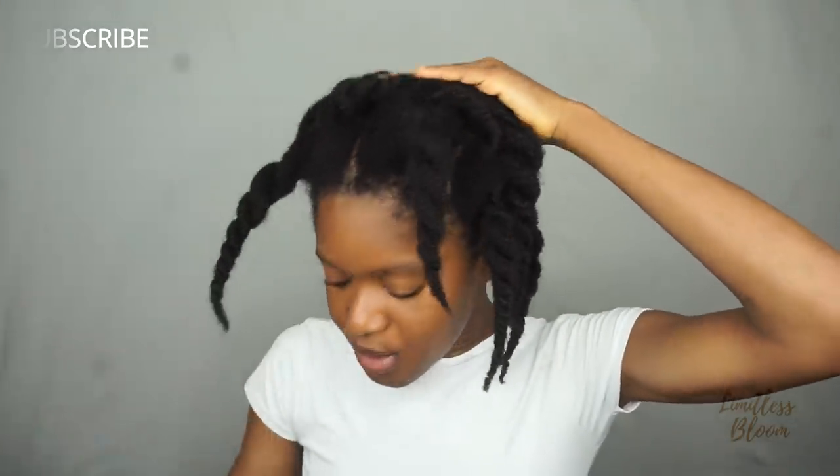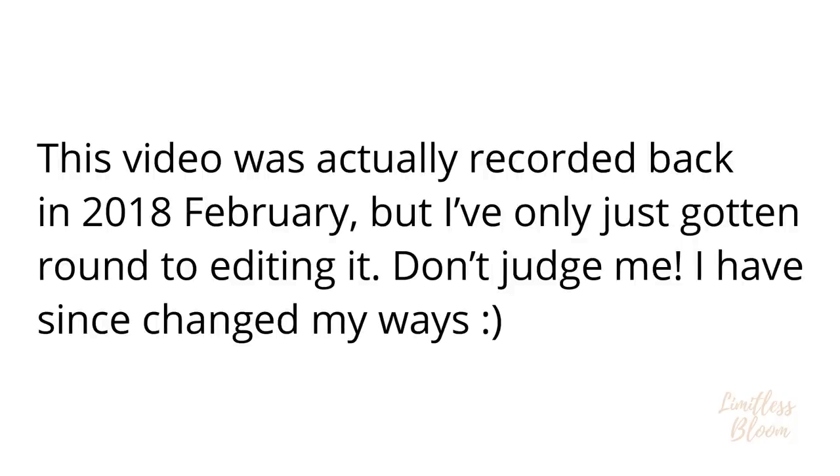Hi guys, welcome back to my channel. Today I come to you with a tutorial that has been highly requested over on my Instagram, so I will just show you how I achieved it.